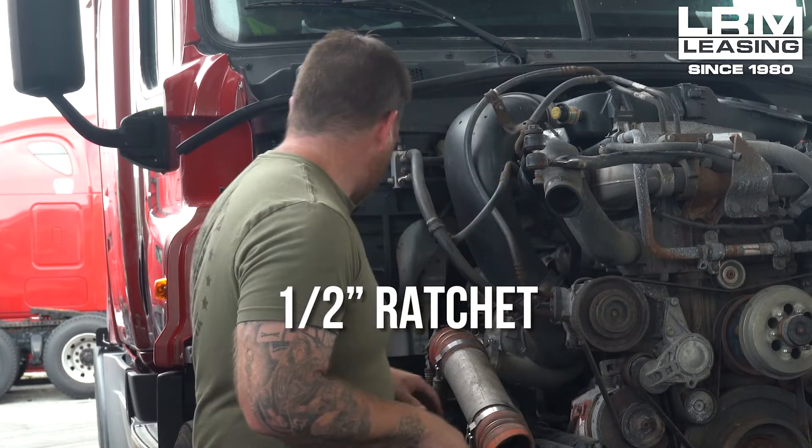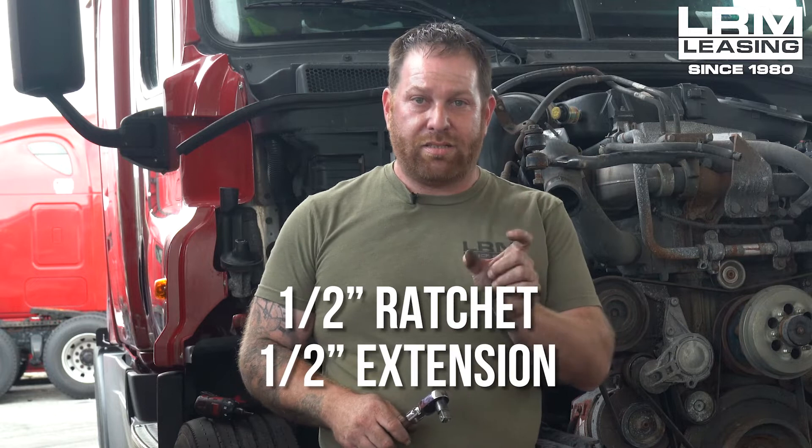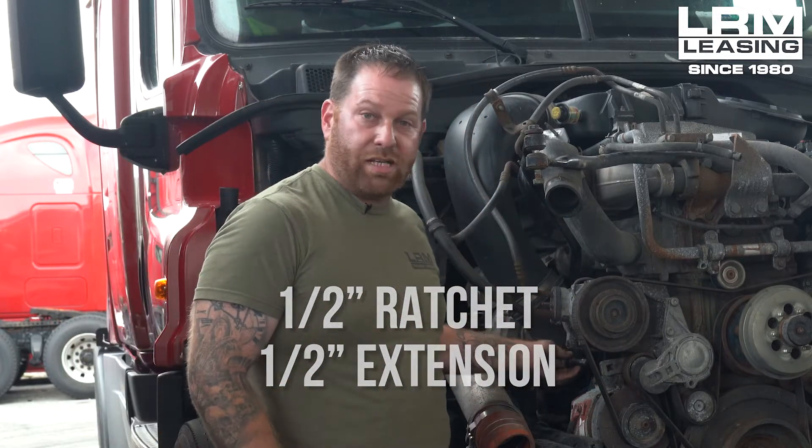What we want to do today is show you how to take it off. There are some tools you're going to need. You're going to need a half inch ratchet, which I have right here, and also a half inch extension, because sometimes the extension is going to help you get into those tight spots.